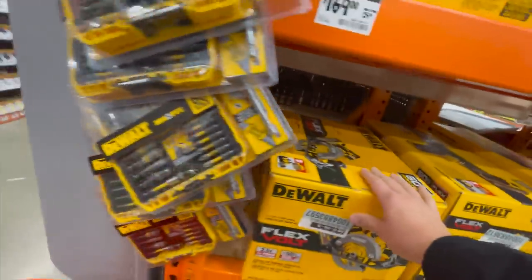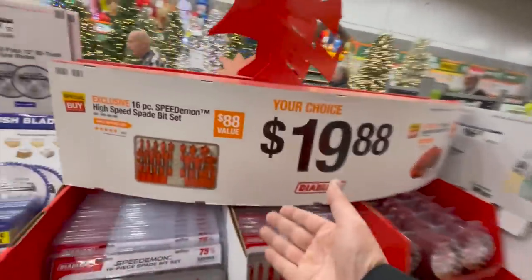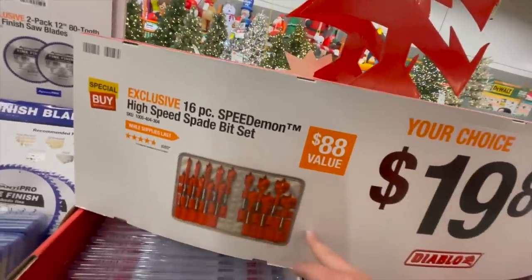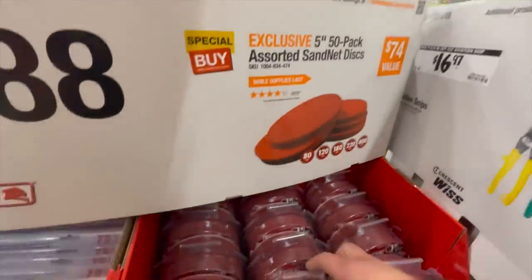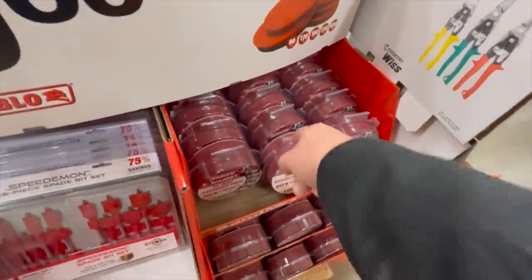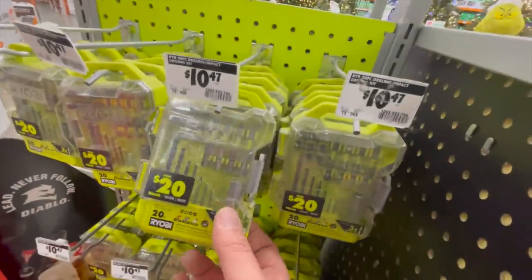Great deals out there. For 19.88 you can get the Speed Demon from Diablo — their spade bits, or their sand net discs. The sand net discs are a lot better than regular discs — I've recently been using those and they're fantastic.